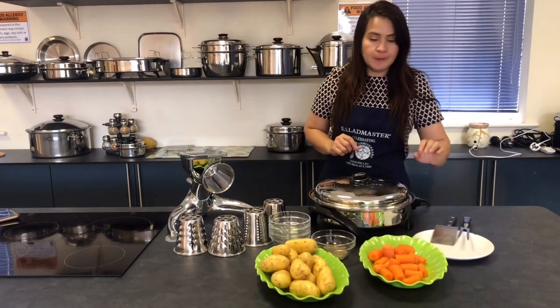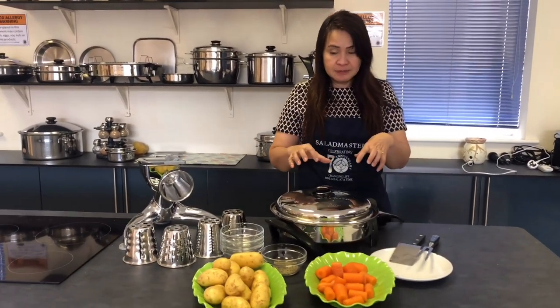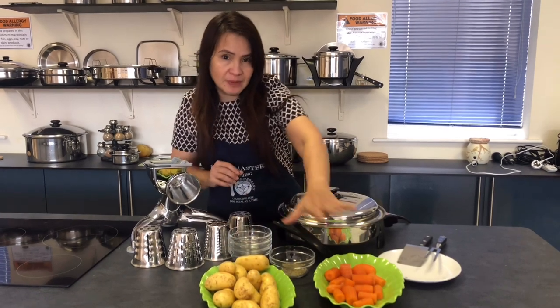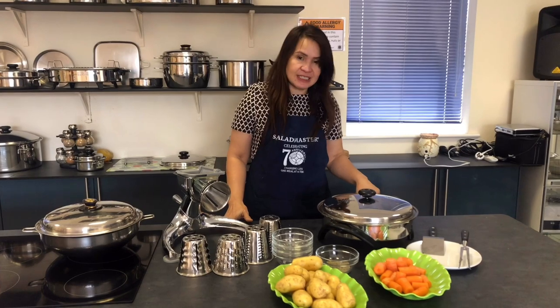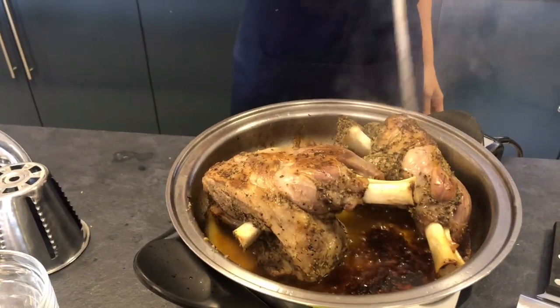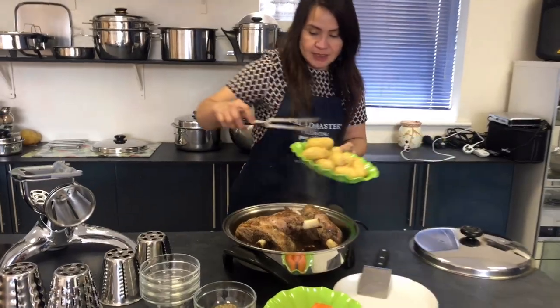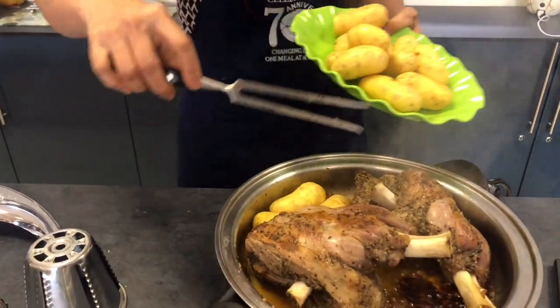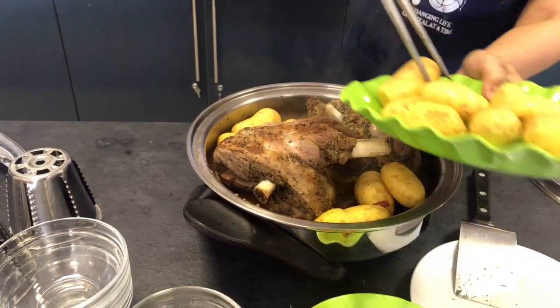By the way, we didn't put any oil in, and we will not put any oil in the vegetables either — it's good for our health. On the last 30 minutes, put all the potatoes in. Look how beautiful the lamb is — very tender. No oil, no fats. Just put all the vegetables in alongside the lamb to roast them. At the side, make sure the bigger cut is at the bottom.